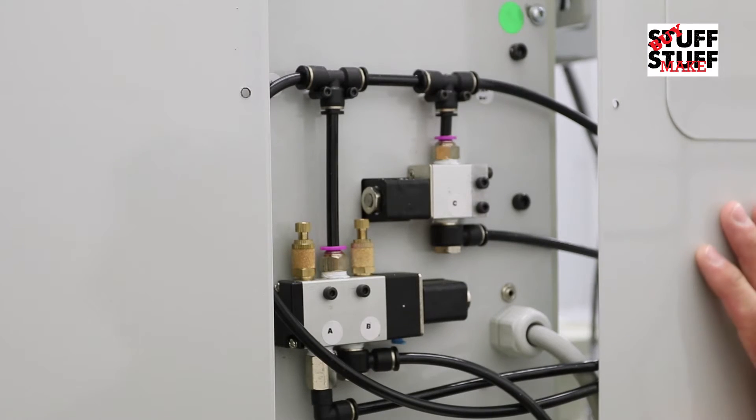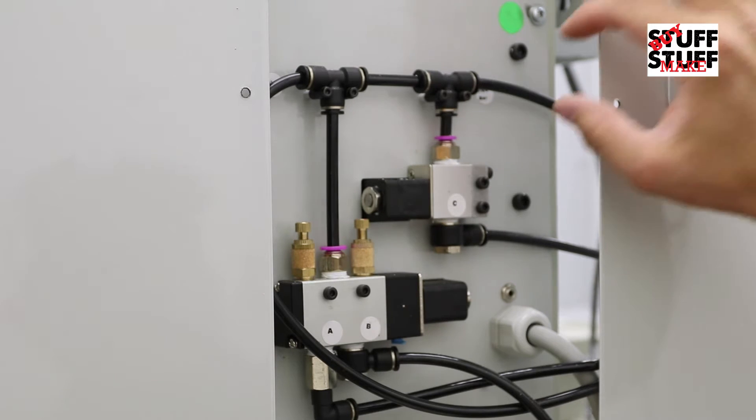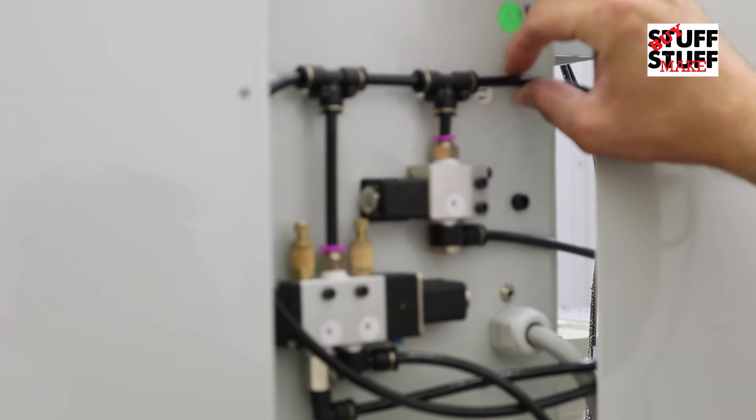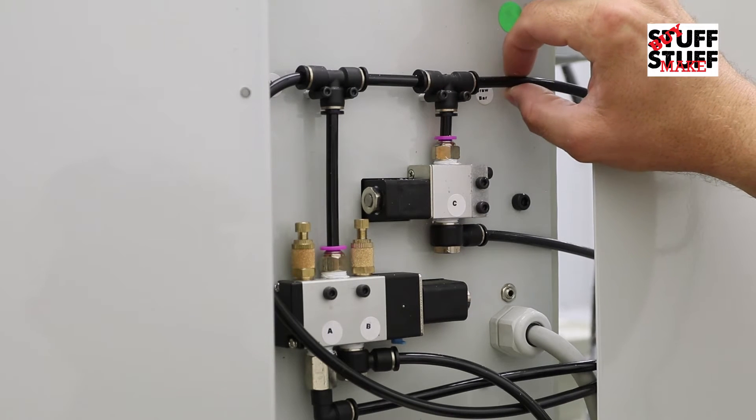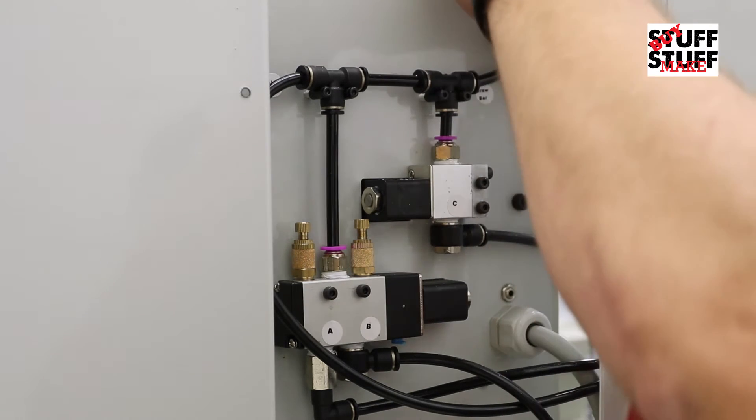All right, we got the back cover off and here's what we see. Looks like we need to splice into this line. Before you do that, make sure the air is turned off — I've done that already.